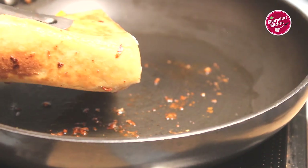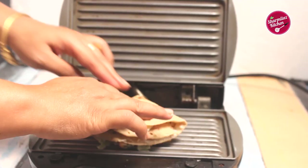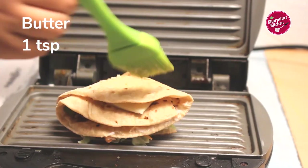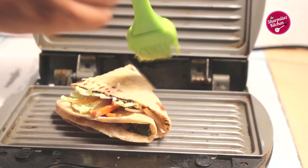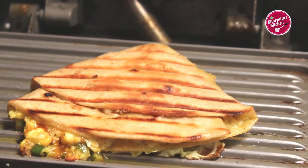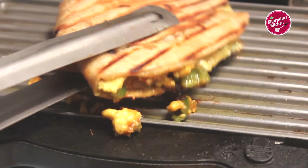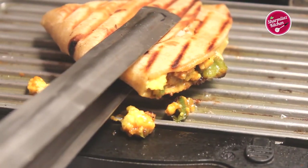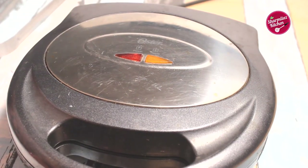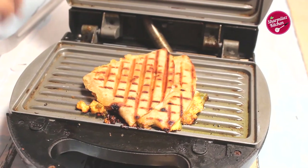Now I'll show you how to make the wrap in a sandwich griller. Place a wrap on the griller, brush some oil or butter on the top and bottom, and cook for one minute until you see grill marks appear. It's ready to serve, but to make it extra crispy, turn the wrap 90 degrees and toast for another one minute. Our wrap is ready in the sandwich griller as well.